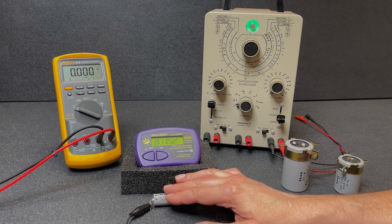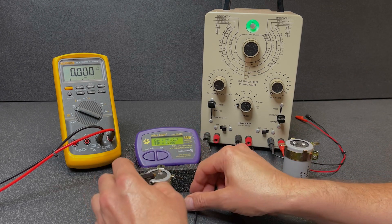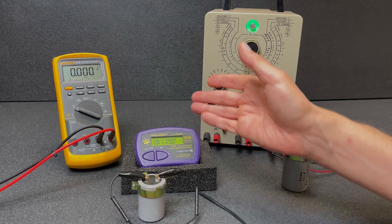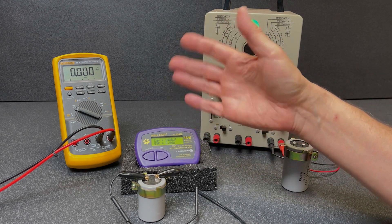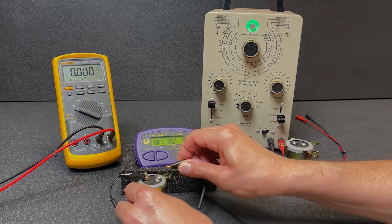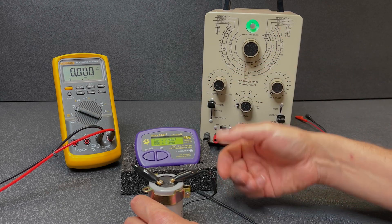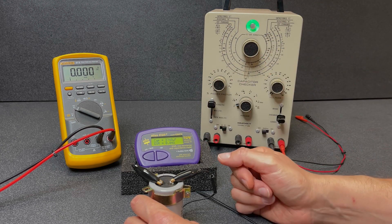As far as ESR, that capacitor is fine. Now the 2200 µF capacitor — with this tester it doesn't matter which way you connect the leads, it will auto-detect polarity. It's coming in at about 2488 µF — just fine — and a very low ESR of 0.06 ohms. Excellent. Now the 3300 µF capacitor: capacitance reads 3748 µF — not too bad — and again a very low ESR of 0.04 ohms. All three caps are just fine as far as ESR goes.